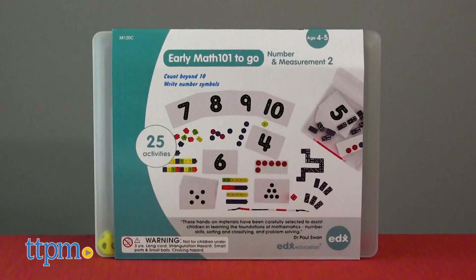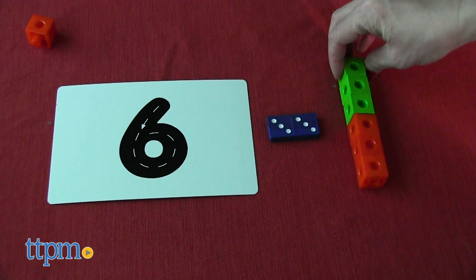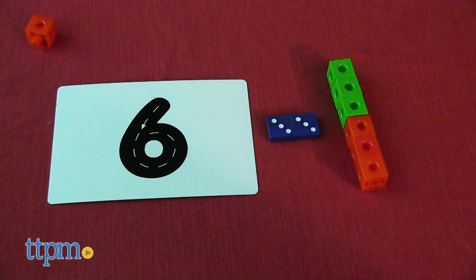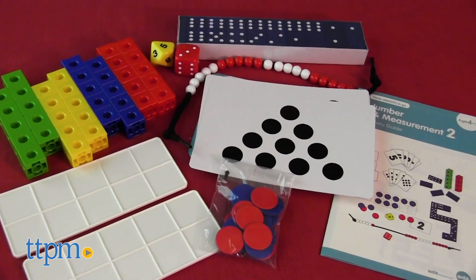With the 25 activities in the Number and Measurement 2 set, pre-K students practice counting beyond 10 and writing number symbols. Each hands-on activity requires the use of the colorful manipulatives and activity cards, giving kids a visual of the concept they're learning.